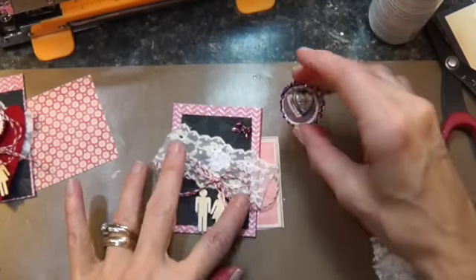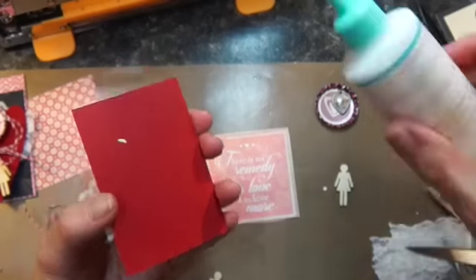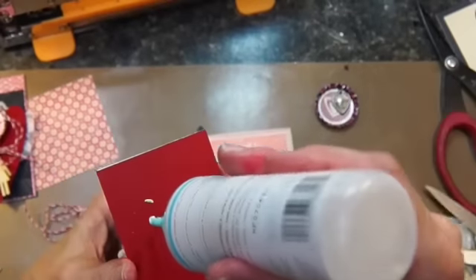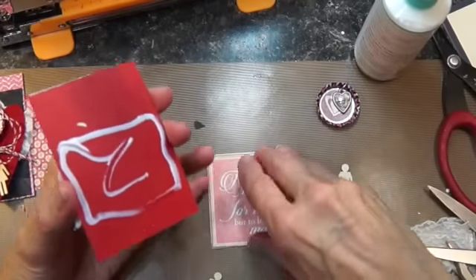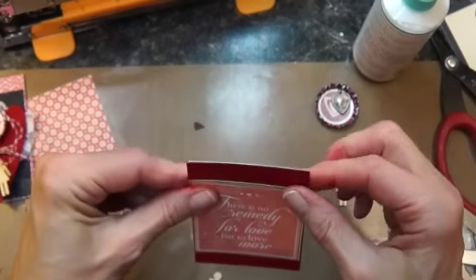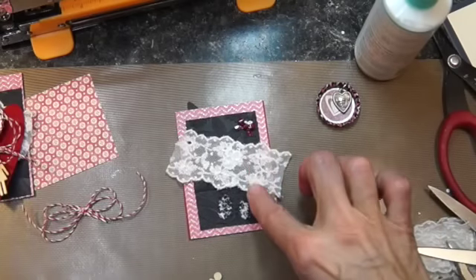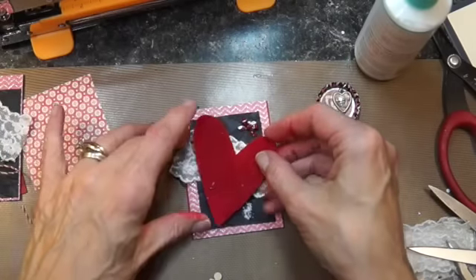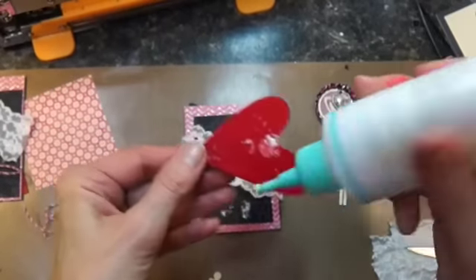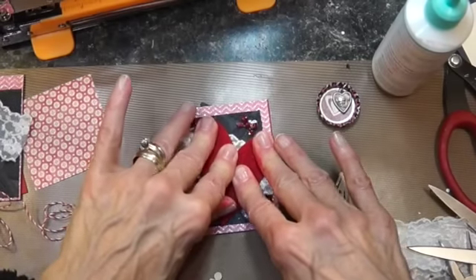I forgot something before — I should put on this sticker that says 'There's no remedy for love but to love more.' I'm really trying to remind myself every day that there's a lot of sadness in the world, and I can choose to be sad or I can choose to be happy — and I'm going to choose happiness over sadness.